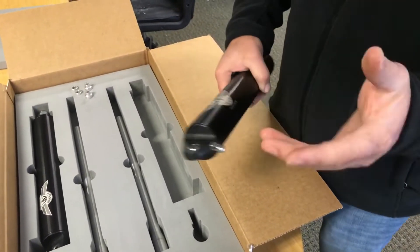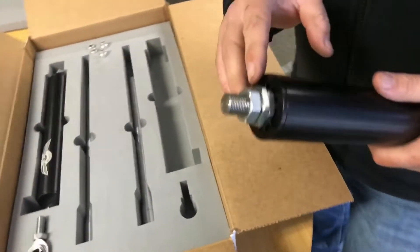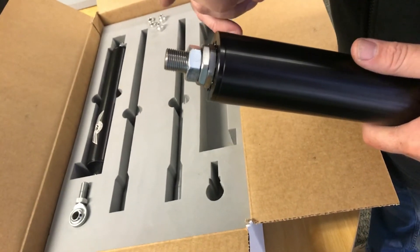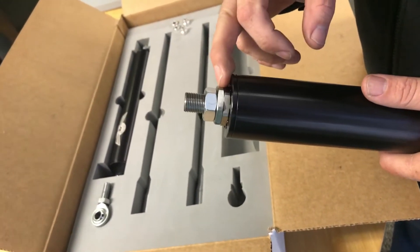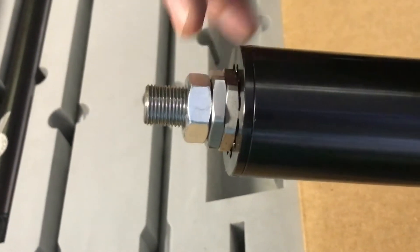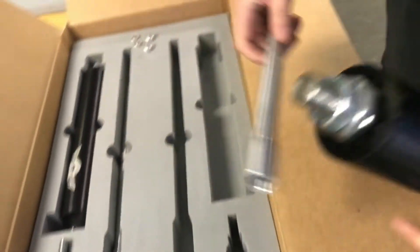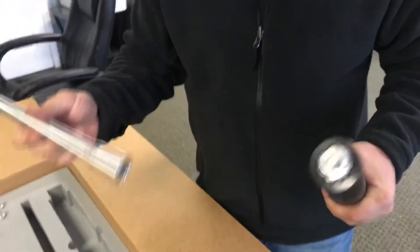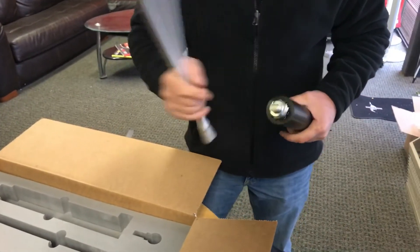If you get it and find there's sufficient clearance, inspect your parts and make sure everything you got is good. Very important — you want to make sure that you have your locking jam nut on your shaft. These two half nuts are systematic to the shock, so don't worry about that. Just make sure the jam nut is on there.